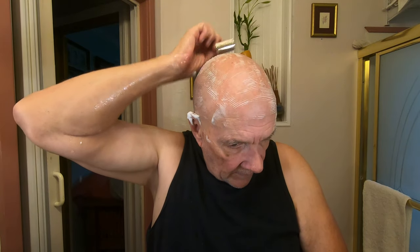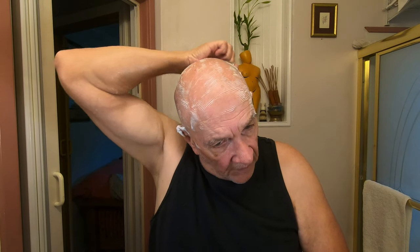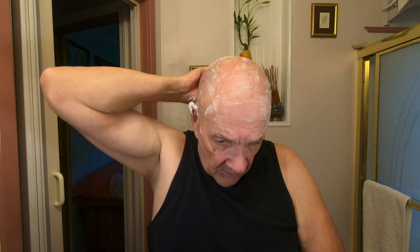So far so good. If this is the first time you're doing this on your head, just be real careful. Let the weight of the razor do the work — I think I tell you that in every video. You don't have to press hard. Just let the blade and the razor do the job. With cartridge razors it needs some help.